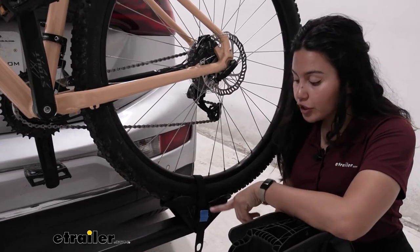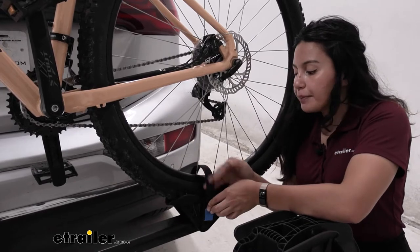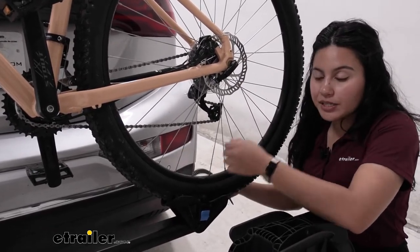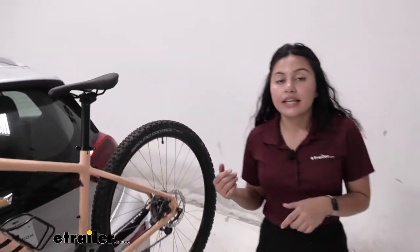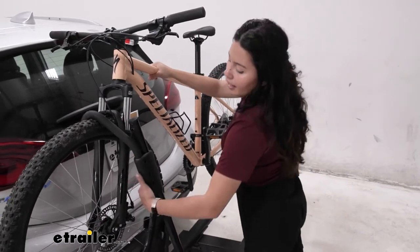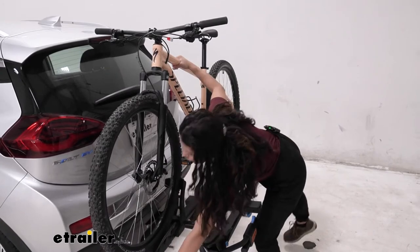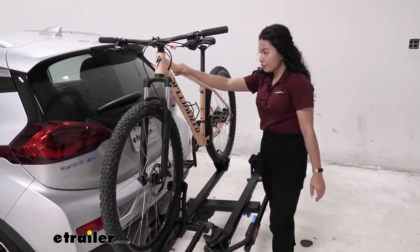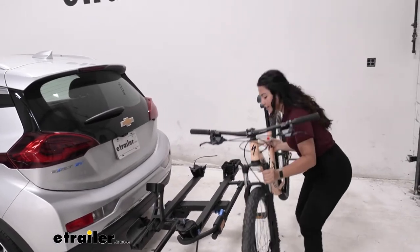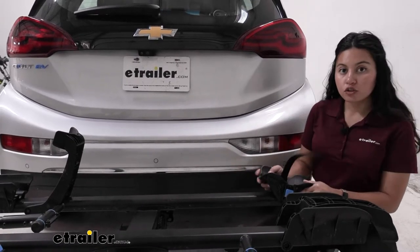To take your bike off, start at the rear wheel strap — press that lever to disengage the strap, lift it up, and fold it to the side so it's out of the way of the spokes. Then go to the front, hold the bike with one hand, press the lever with the other, push the hook up and out. From there, just grab your bike and you're ready to hit the trails.